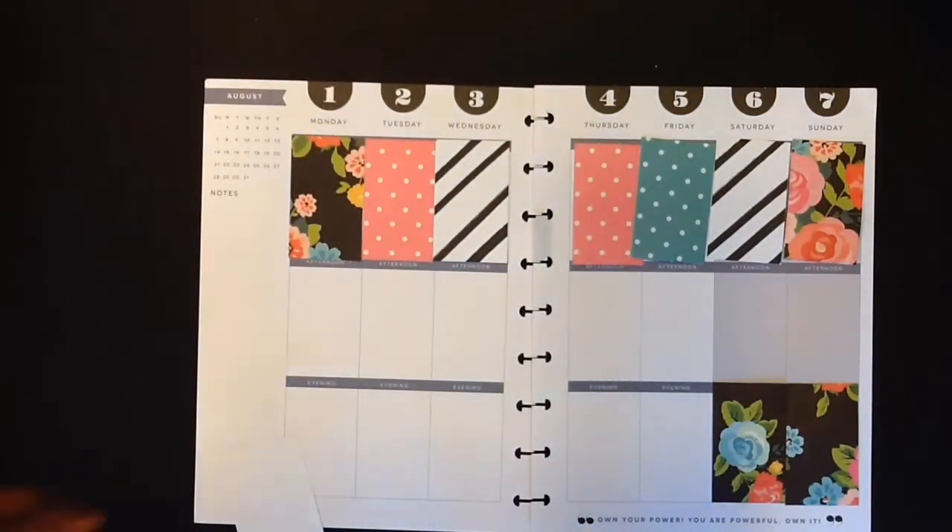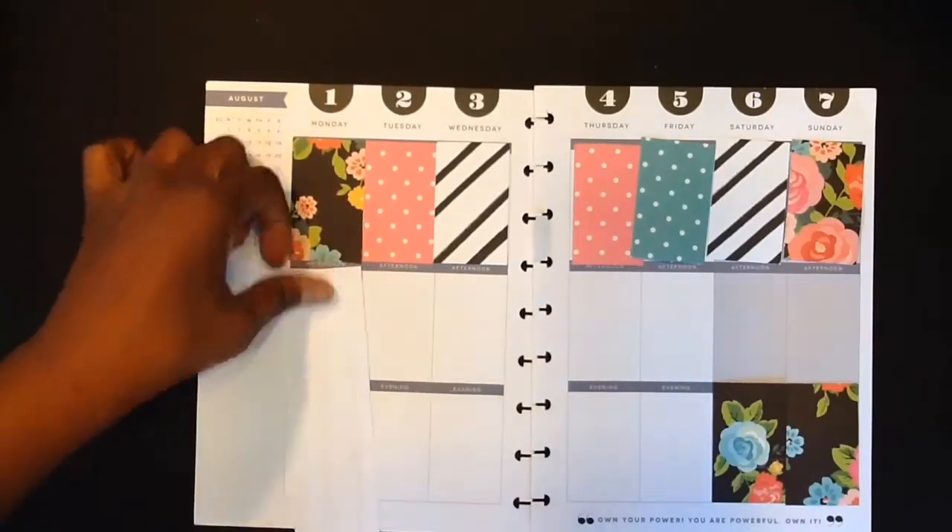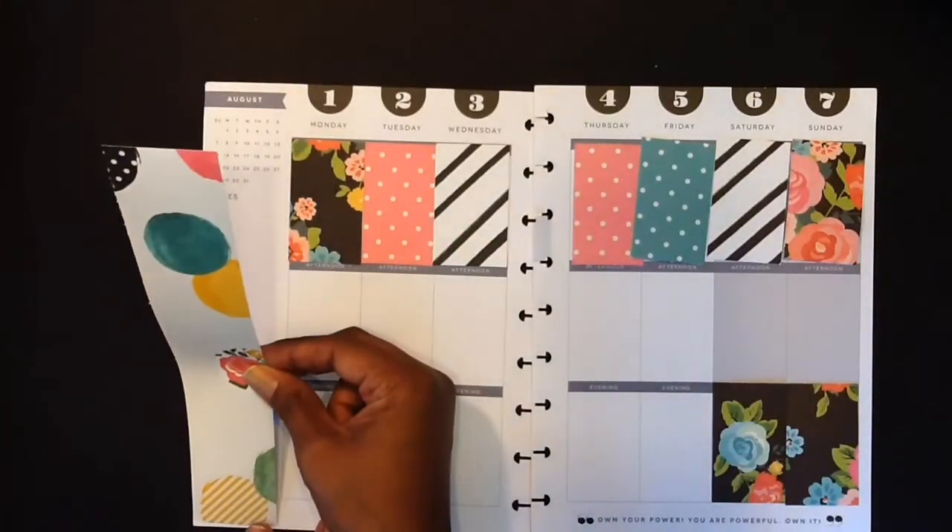I'm just going ahead and adhering all of my paper down on my planner layout here and I'm using my ATG gun.